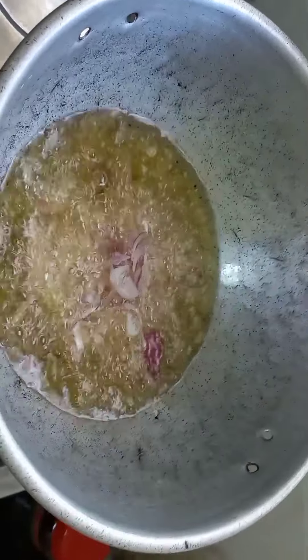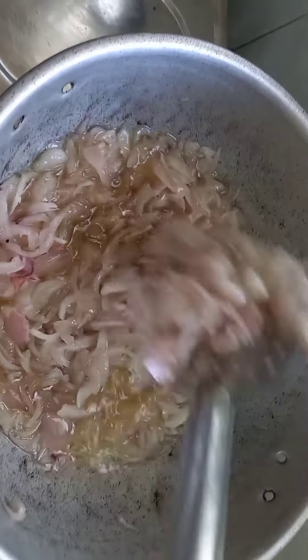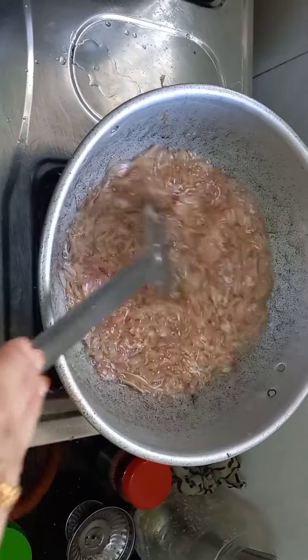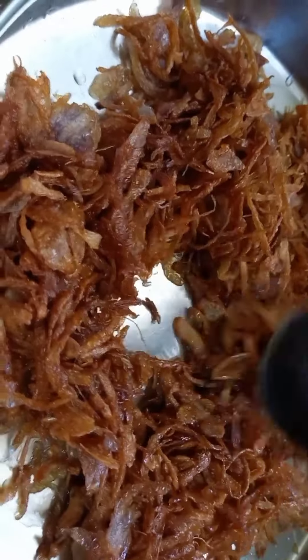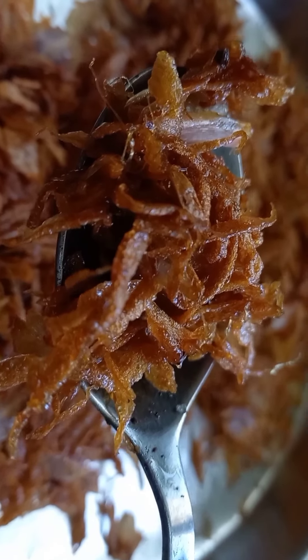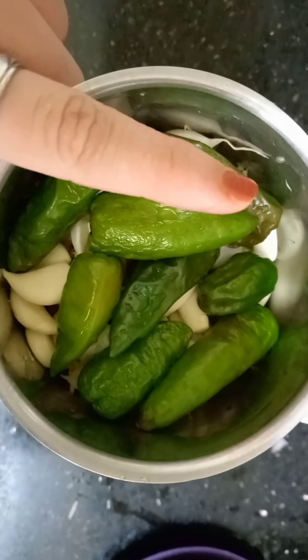We will add a little bit of onion and mix it, then deep-fry the onion until it reaches a golden shade. The onion is ready. We have two sets of onions. Now add the onion and we have a paste ready.